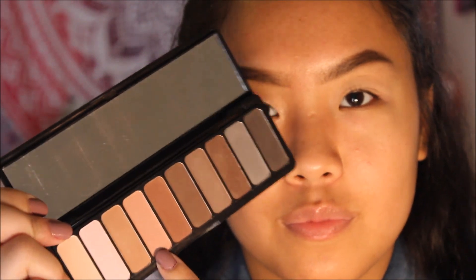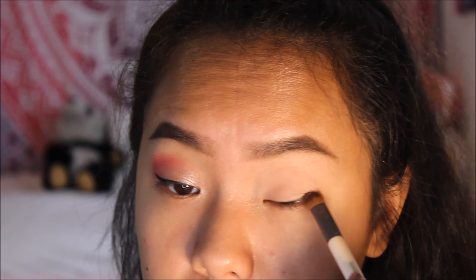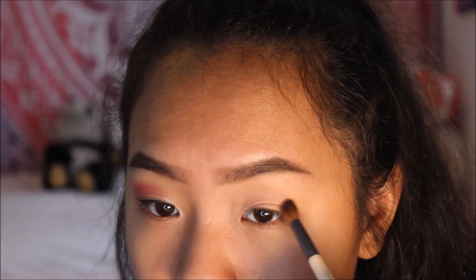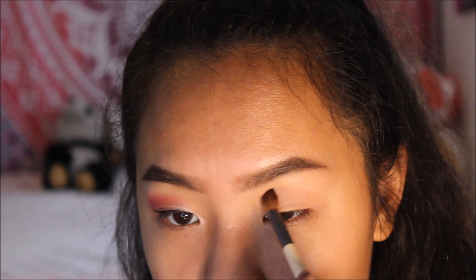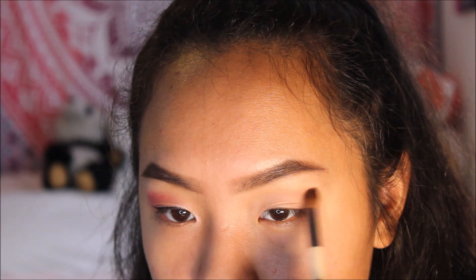First, you want to start off with some eyeshadow primer — the one I'm using is from ELF because it's cheap and good quality. Just tap that in with your finger onto your eyelid. Next, I took my ELF Mad for Matte palette, the first palette, and took a light pink shade on a shader brush to set that primer in. I then took the same shade with a blending brush and put it into my crease a little bit to act as a transition color and blend that in.